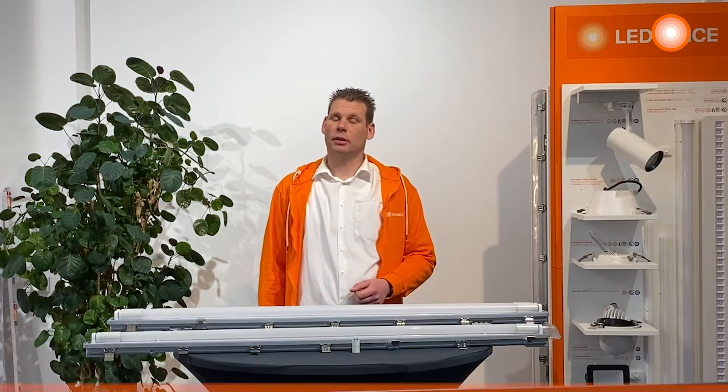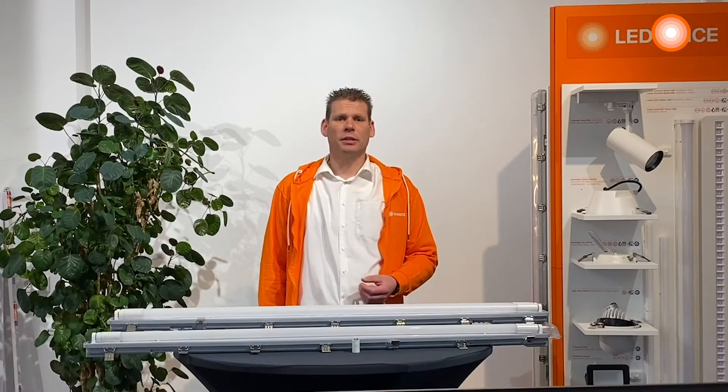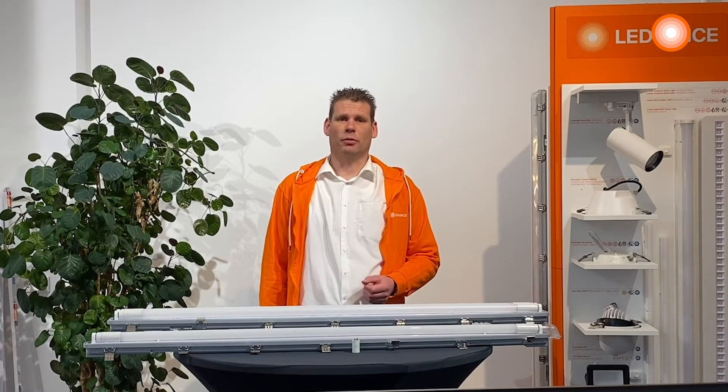Hello, my name is Jan-Pieter Heimkartner from LEDVANCE Penelux. In the next few minutes I will show you how you can easily save energy with our new LEDVANCE LED Tube portfolio.